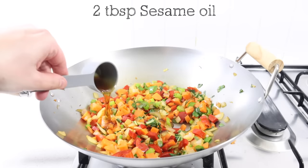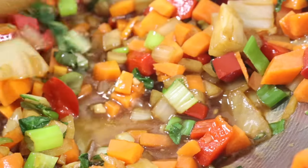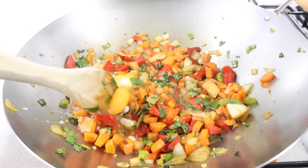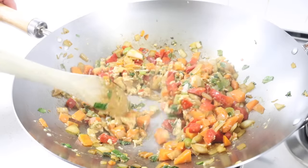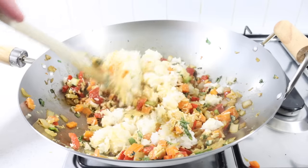Two tablespoons of sesame oil. One fourth cup of soy sauce. Stir. Two eggs. Stir. Two cups of day old jasmine rice, thoroughly mixed together.